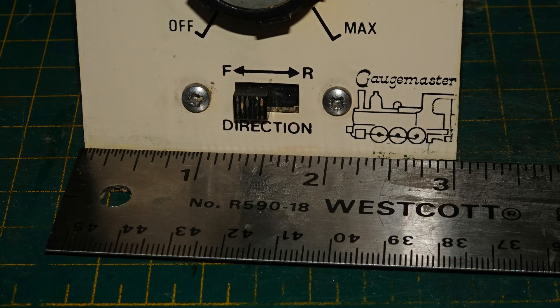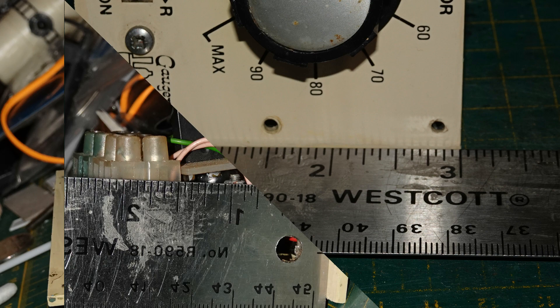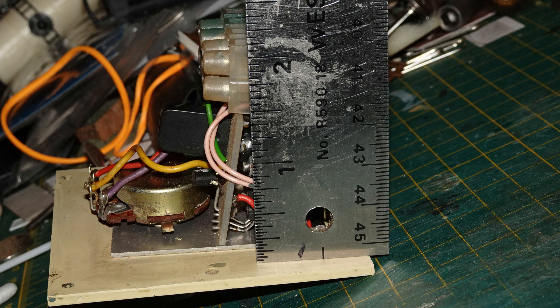I bought this controller with the idea of fixing it up so that I could hold it in my hand and operate it with one hand, since that was really what I wanted. So rather than mounting it to a panel, which it was really made for, I wanted to fit it into a handy box of some sort. I measured it to aid with determining what I might use as a box. The panel was three inches across and three inches high — made of metal, aluminium I think. The guts in back stuck out just over two inches to the ends of the connectors.